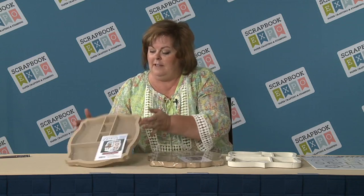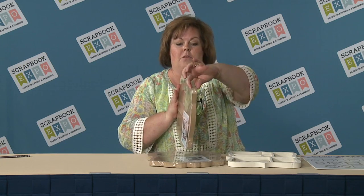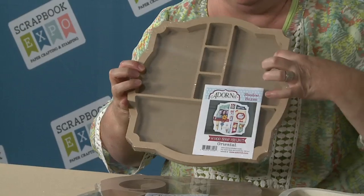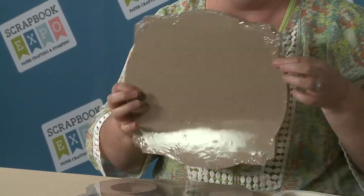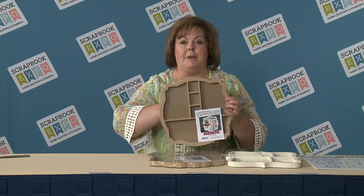Each of these different shadow boxes comes 3D, where they're three-quarters of an inch — that's the depth. There's a back piece that comes off, so you just lay it down flat, decorate it, put the back piece back on, and it's ready to display.